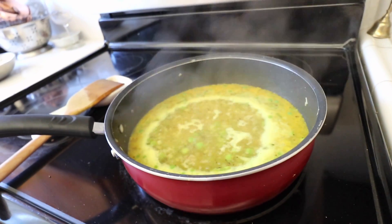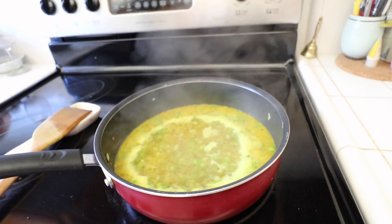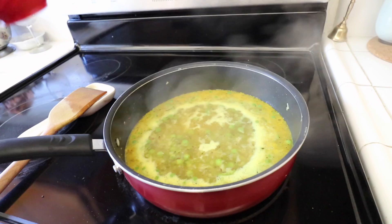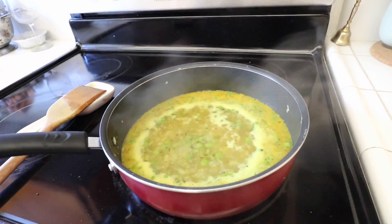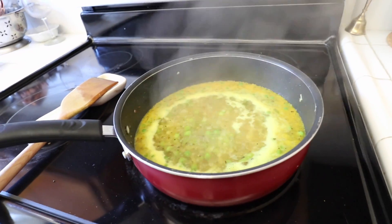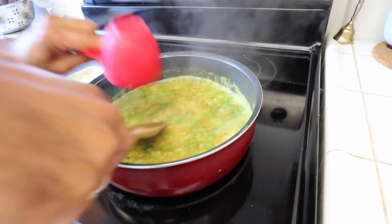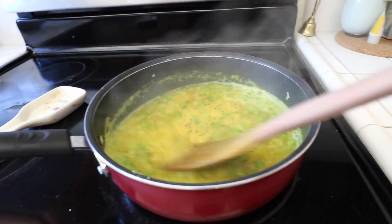It's boiling nicely now - it's time to put the upma in. What you need to do is put the upma in and as soon as you put it keep on stirring. Once you put all the upma, reduce the heat to almost low and then cover with a lid, otherwise the upma will keep spluttering and coming out. Add it slowly and stir - if not, all of the upma will stick together.